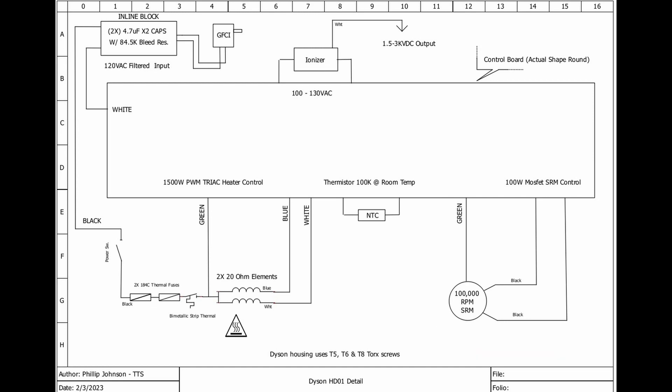We also have the ionizer — 120 volts in, up to 3,000 volts DC out for ionizing the air through the dryer. Regarding the inline block and GFCI, we did a video on that because we got a lot of questions — people thought it was a power supply. Obviously an 1,800-watt power supply would be huge, so we knew it was some type of filtering. We were surprised by the capacitors inside — if you're interested, check out that video.